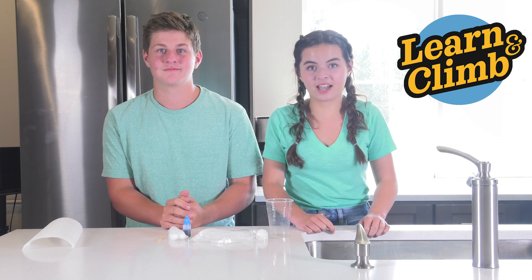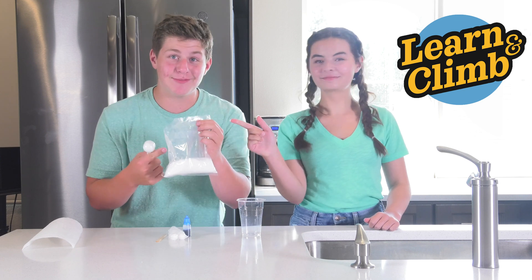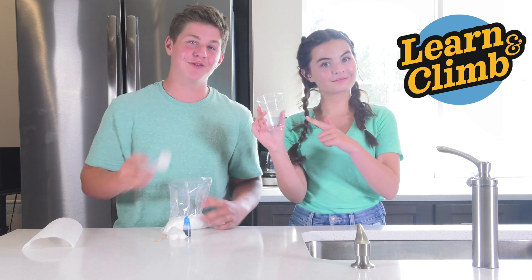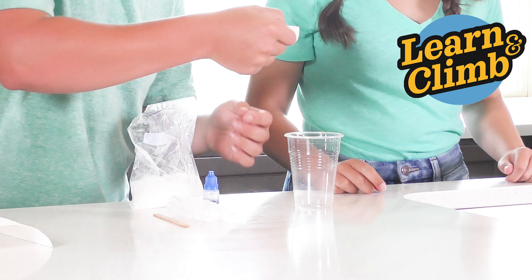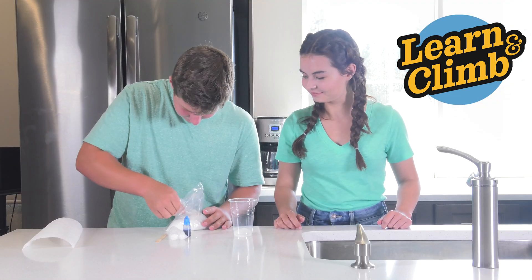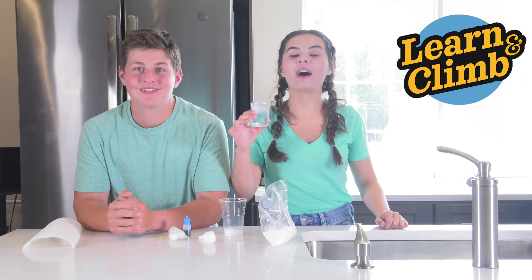First, you're gonna need an adult's help — just ask them to boil some water for you. Now take your crystal chemical, or ADP, and put two level tablespoonfuls into your plastic cup.